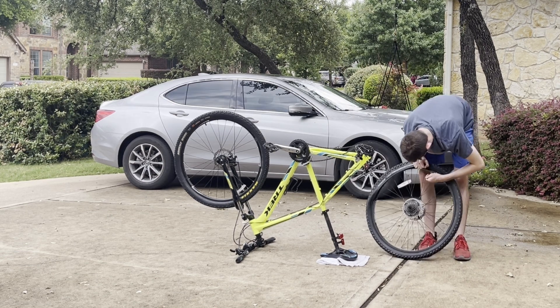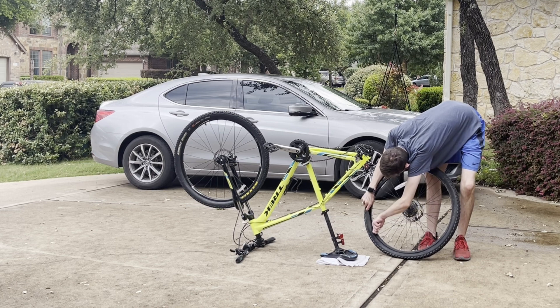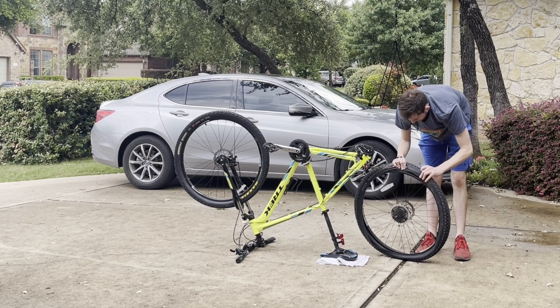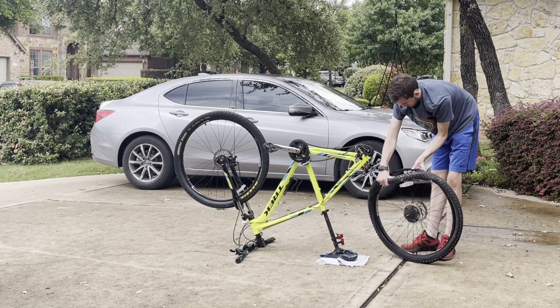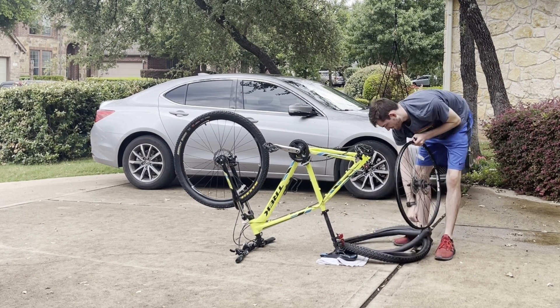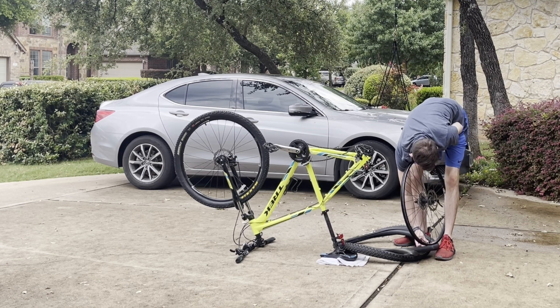Then you're going to want to grab your bike tire tool, stick it in between the tire and the rim, and use a rotational method to remove the tire from the rim. Here I'm prying the tire out from the rim and taking the rest of the tire off. Be sure to unscrew the tube's valve nozzle so it doesn't stick to the rim like it did for me.